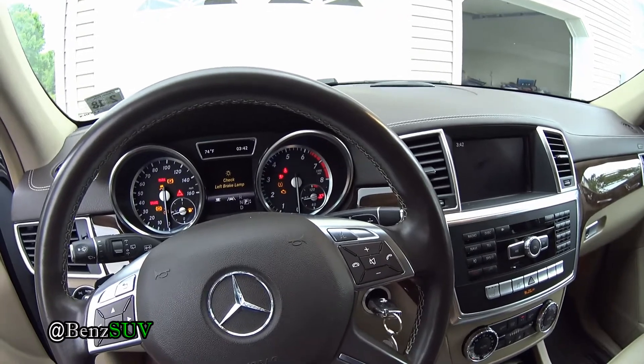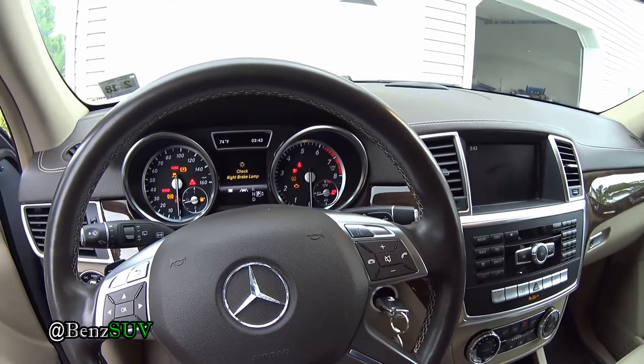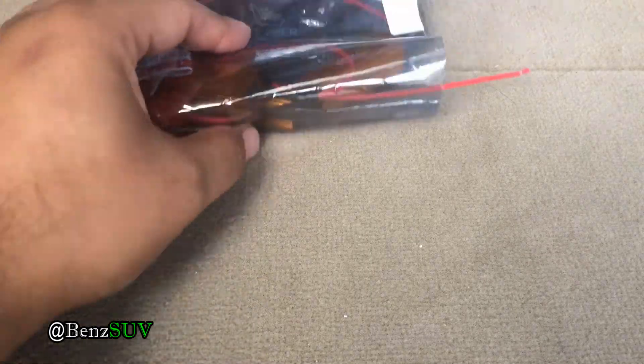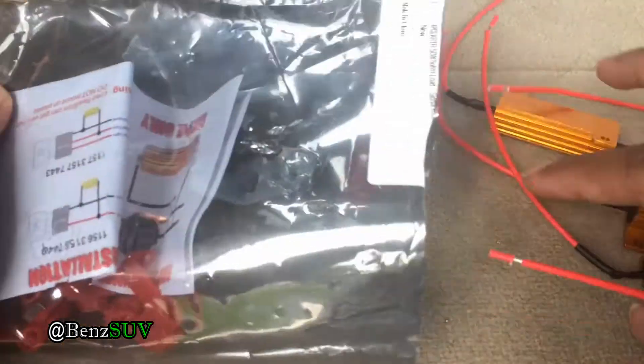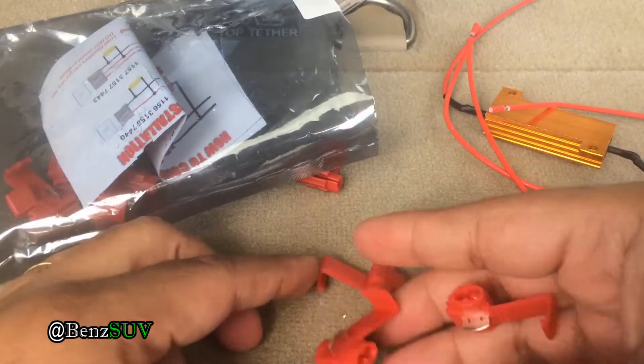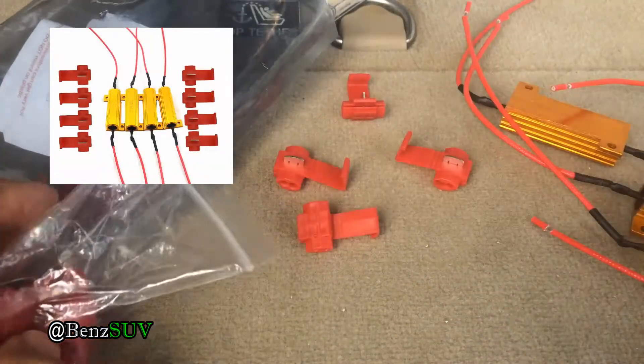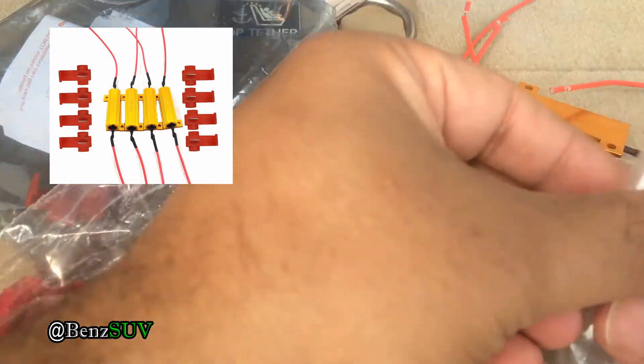I'm going to walk you through how to add the resistors to the LED bulbs that I installed in my other video. I have links to the previous video as well as this video on adding the resistors. I bought these on Amazon — there's a picture of them here — but you can get them from pretty much anywhere else.